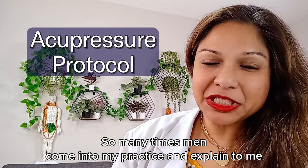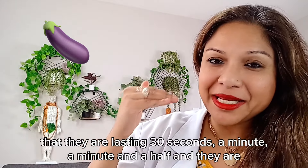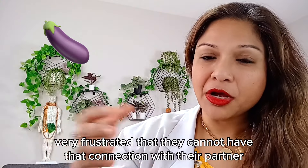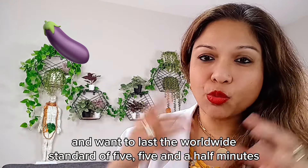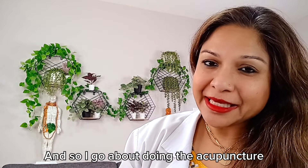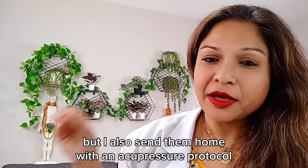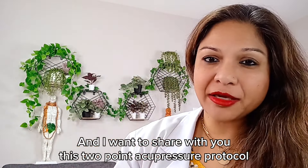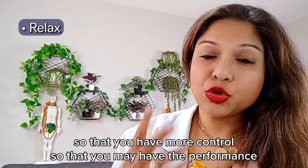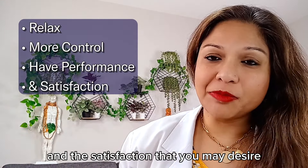So many times men come into my practice and explain to me that they are lasting 30 seconds, a minute, a minute and a half, and they are very frustrated that they cannot have that connection with their partner and want to last the worldwide standard of five, five and a half minutes. So I go about doing the acupuncture, but I also send them home with an acupressure protocol. I want to share with you this two-point acupressure protocol that can help you to relax so that you have more control and the performance and satisfaction that you may desire.